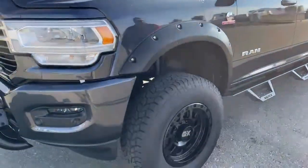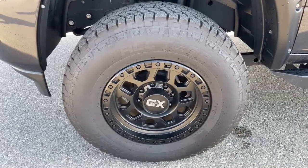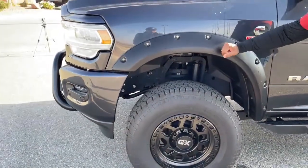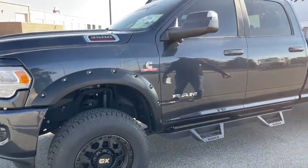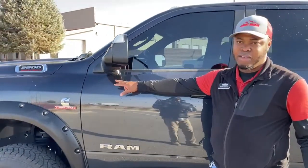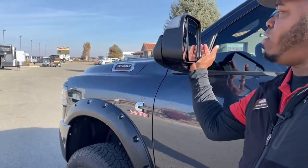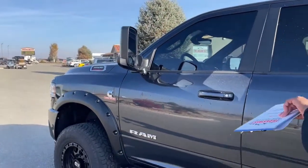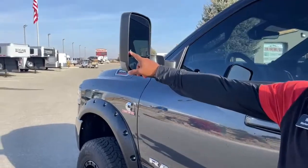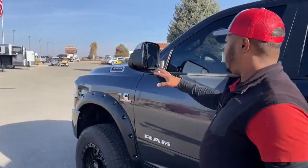The previous owner put on aftermarket rims with all-terrain tires — you're looking at 295/70R18s on XD 18-inch rims. He also added aftermarket fenders, aftermarket running boards, and tow mirrors. One of those cameras I mentioned is visible on the tow mirror — this unit has the 360 camera with one up front, two on either side, and a couple in the back. The tow mirrors also feature a blind spot monitor — the little triangle lights up if someone's in your blind spot — and they're heated as well.